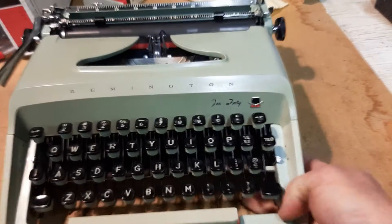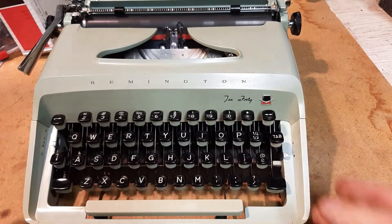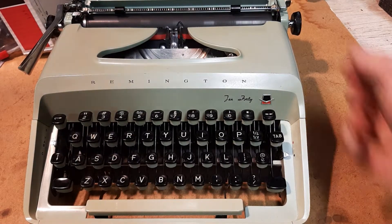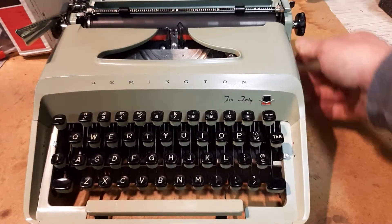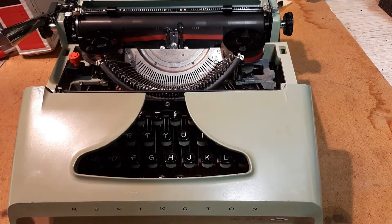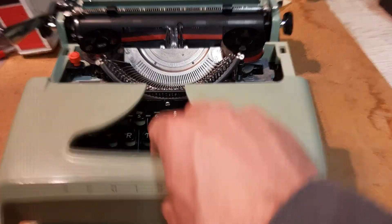1969 Remington 1040. This thing was pretty rocking when we got it — it had a few broken things, was missing a few springs, but it's never been dropped. It just needed some lube, some ribbon, and a crap load of cleaning.